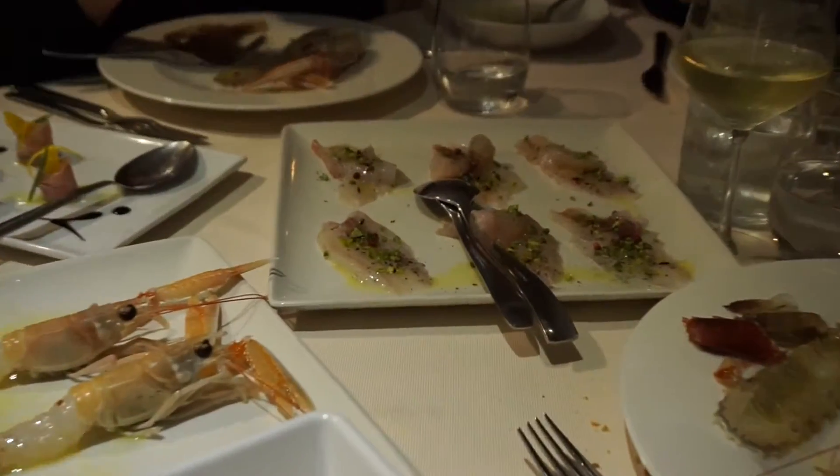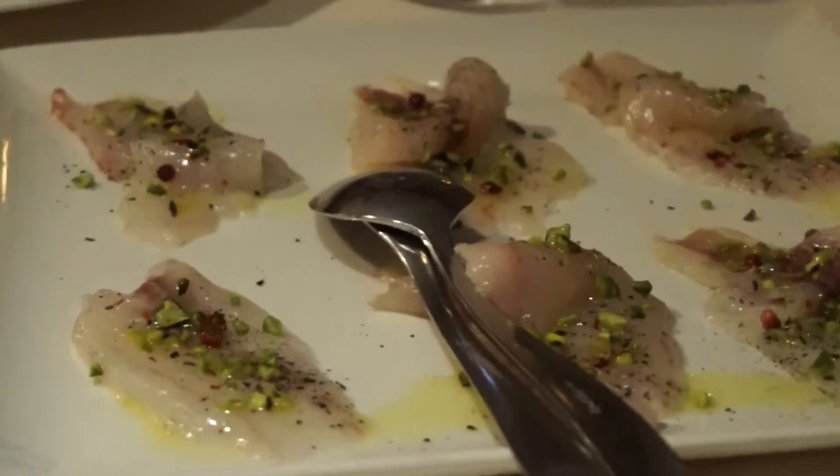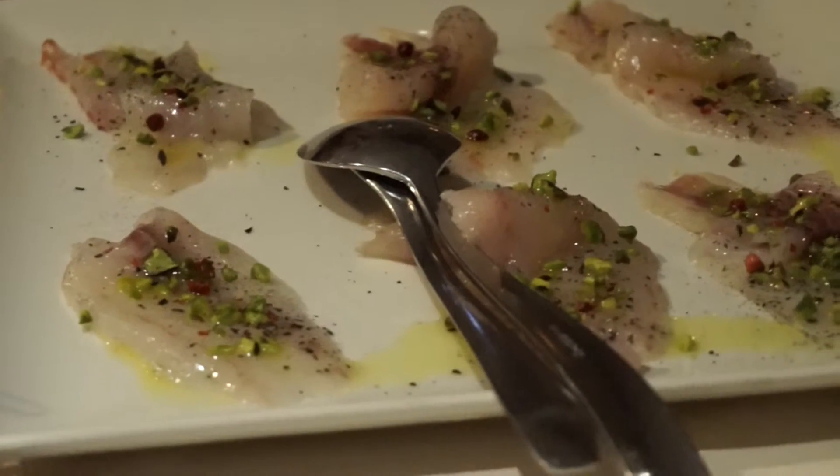And we have a new entrée — another fish with pistachios and pink pepper. This is our raw side.